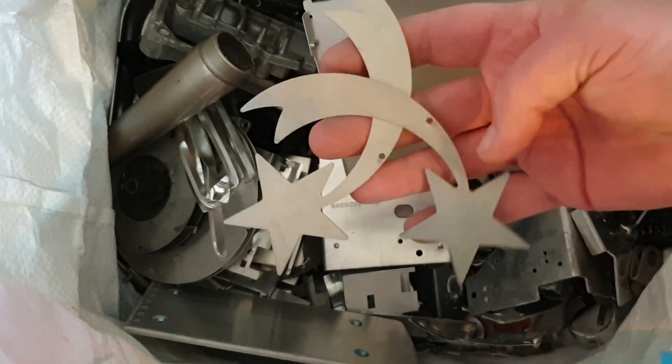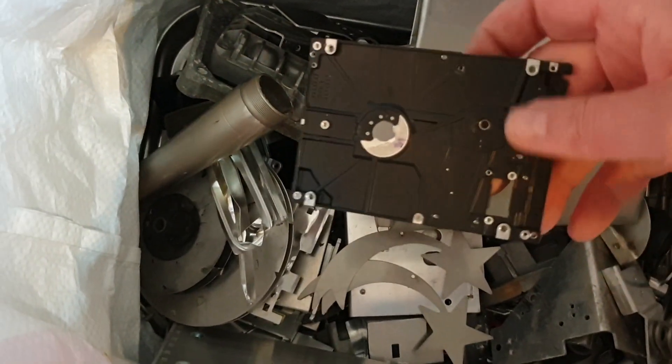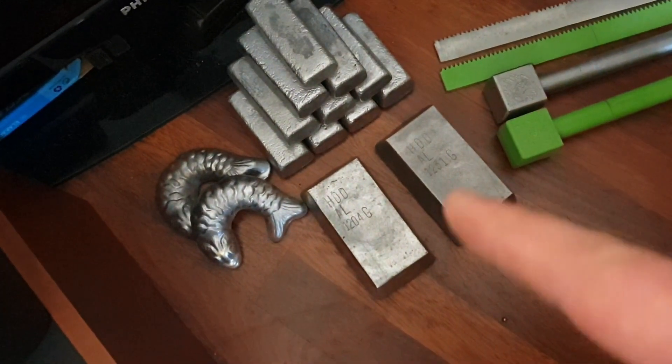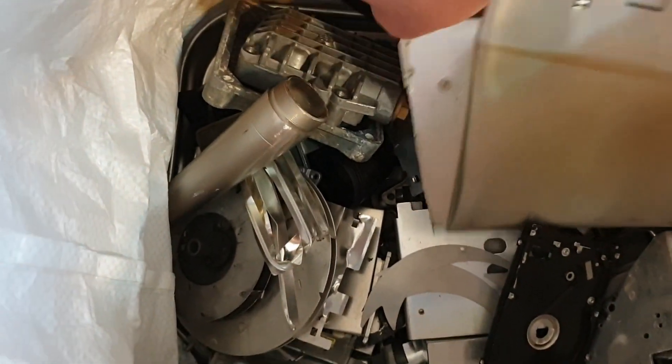These are nice - Christmas decorations. Oh look, more hard drive casings. I've recently melted a few - became that stack of ingots. And a video coming up soon, or might even be up if I decide to put that video up before this one.